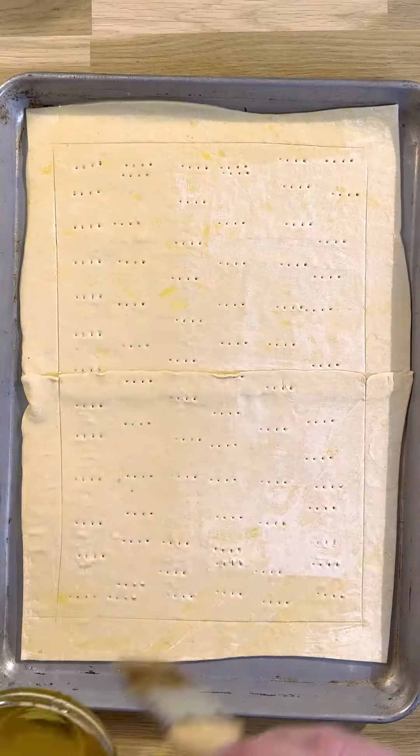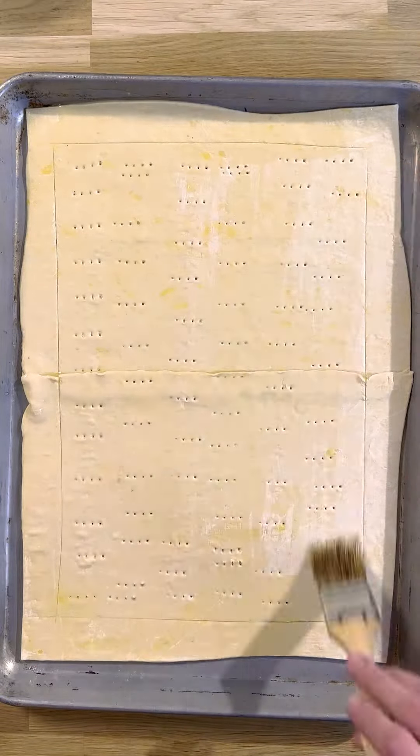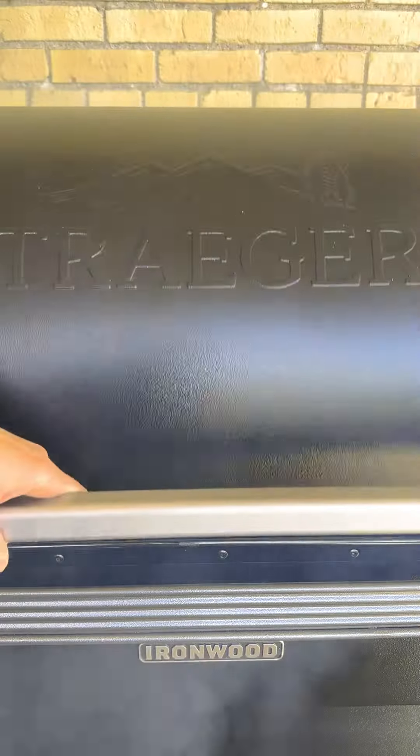Place that on the grill at 375 degrees for 15 to 20 minutes until the pastry has puffed and just started to brown.